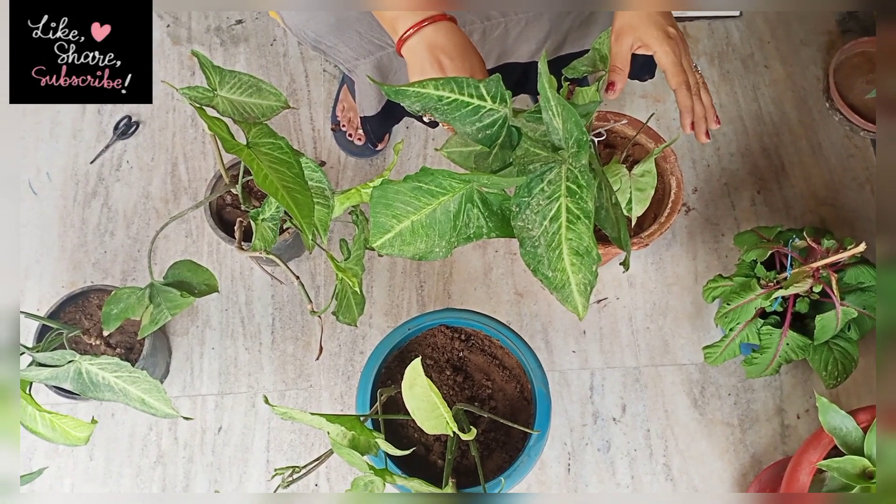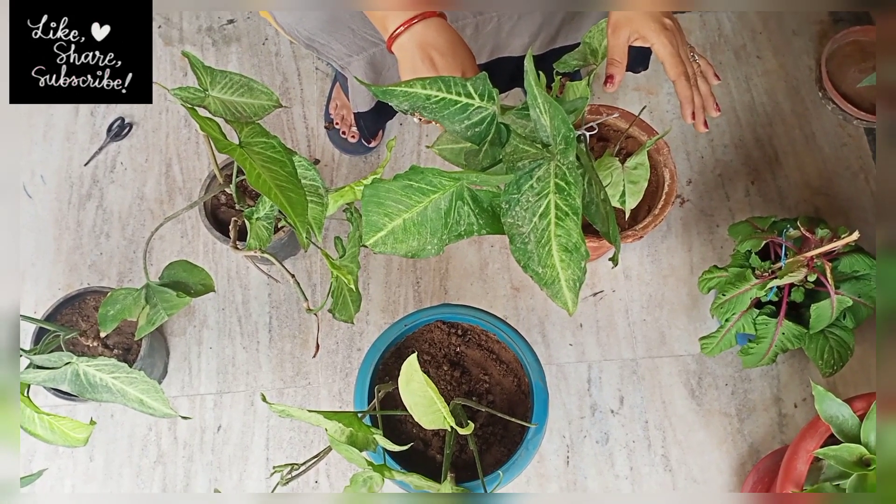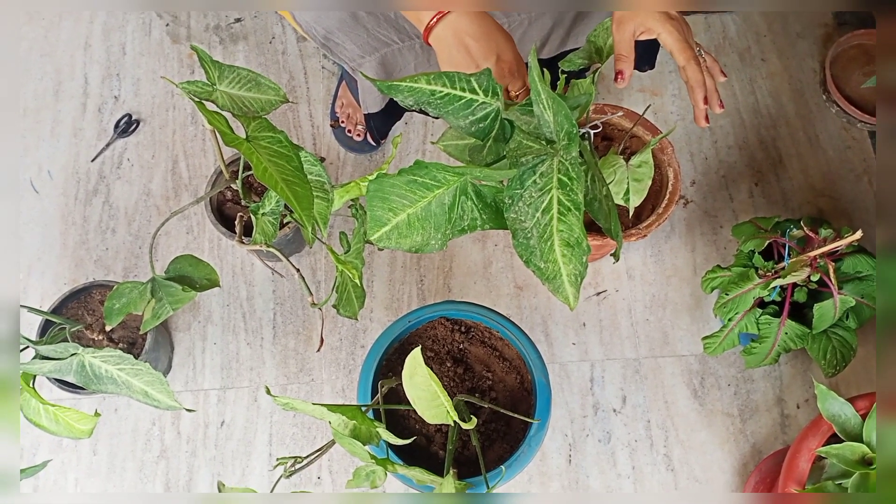Hello everyone, my name is Bhutti Jain and I have taken a Syngonium plant in front of you. The Syngonium plant has many varieties.